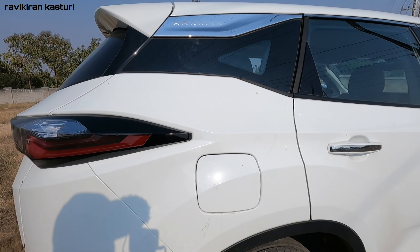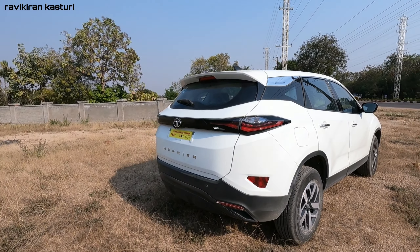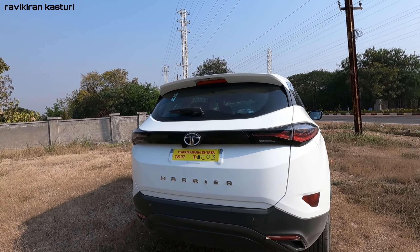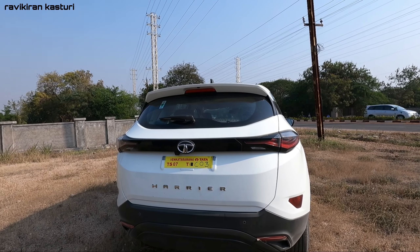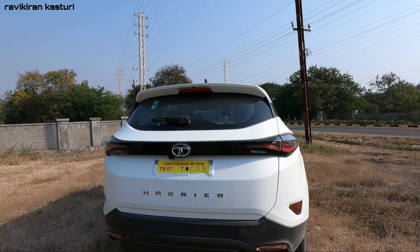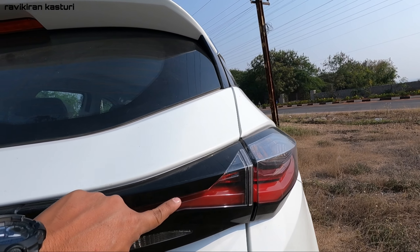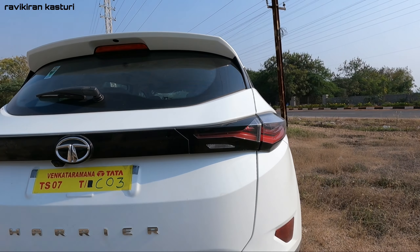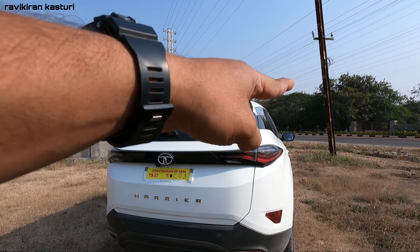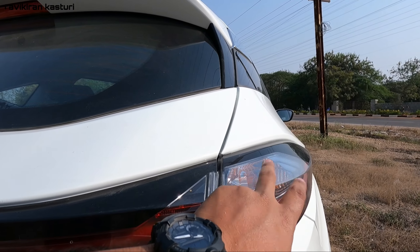Moving to the right side and the back, the rear has a total design. If you compare it to the Safari, the tail light is different. In the Harrier you can see the tail light is a single light. In the Safari you have two lines. The tail light design here includes brake light, tail light, and turn signals.